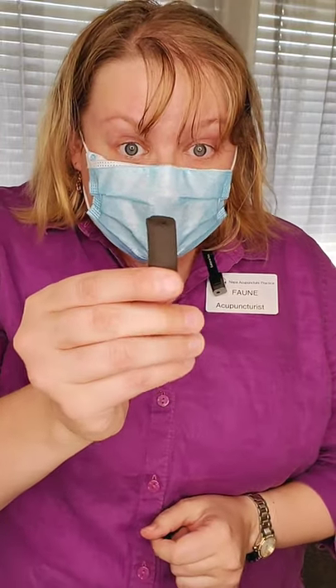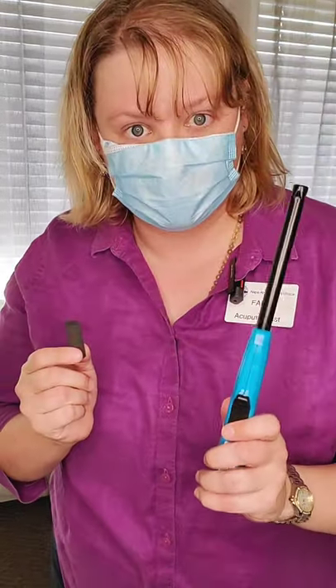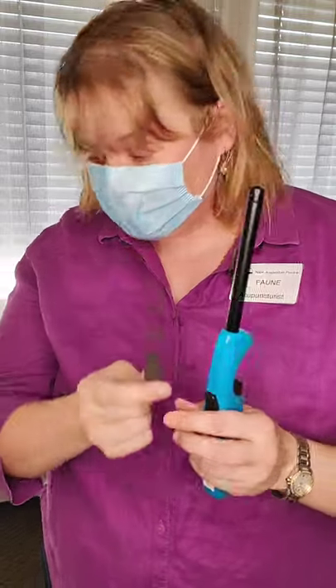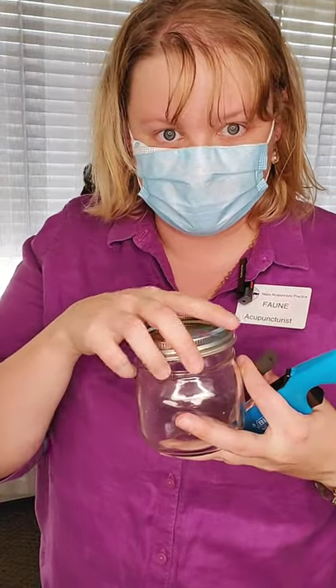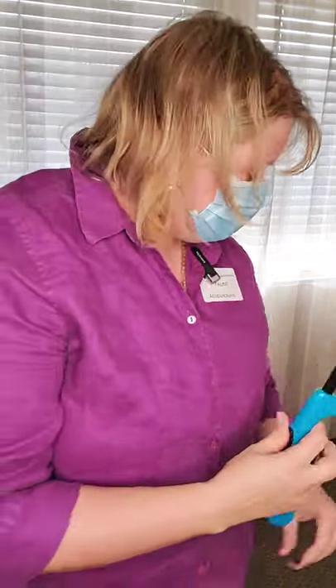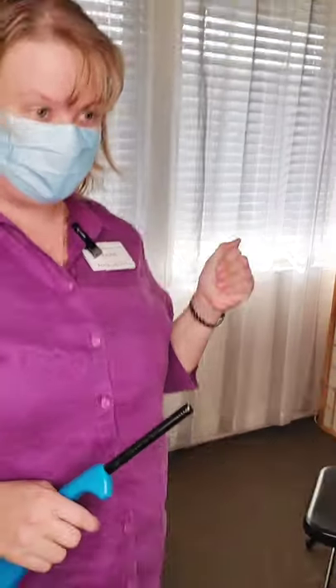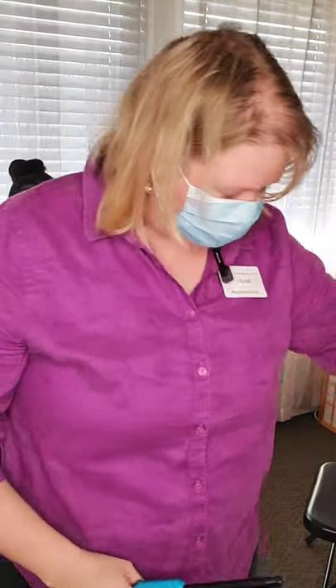Today I'm going to be demonstrating stick Moxa. This is what a stick Moxa looks like. You are going to use a lighter — I use the giant kitchen lighter because I'm not very good with a cigarette lighter. You're going to need a jar that has a lid on it. I like to use the little canning jars, but any recycled jar works. I pre-started a Moxa stick because it takes so long to light the Moxa stick.